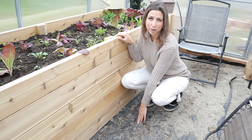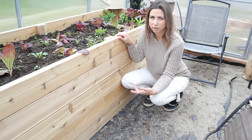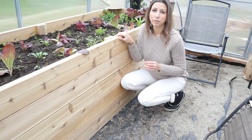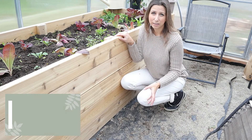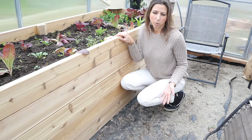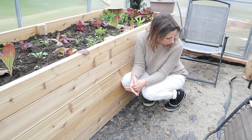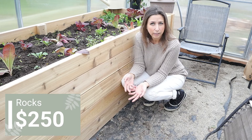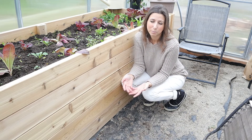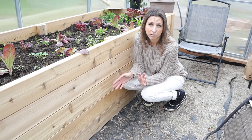I also put down landscape fabric so it wouldn't get muddy inside — exposed soil gets really sloppy in damp winter weather. I bought commercial-quality fabric for about $100, and had rocks delivered for around $250. I'll have more rocks than I need for the greenhouse, so I'm going to use the excess to create a path from the house to the greenhouse.